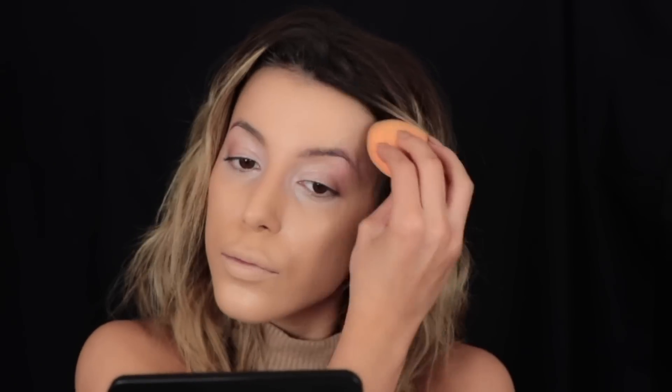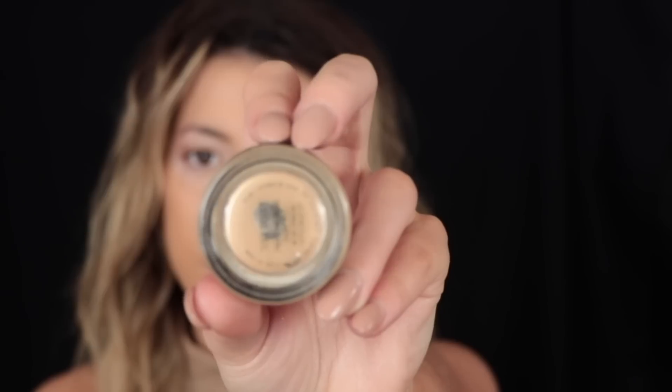Going in with the Urban Decay All Nighter Foundation, I'm just going to pat this on using my Real Techniques sponge. It does oxidize a couple of shades darker, so my tip would be to get a couple of shades lighter when you're picking out your foundation. Then as always I'm taking my Soft Ochre Paint Pot by MAC.